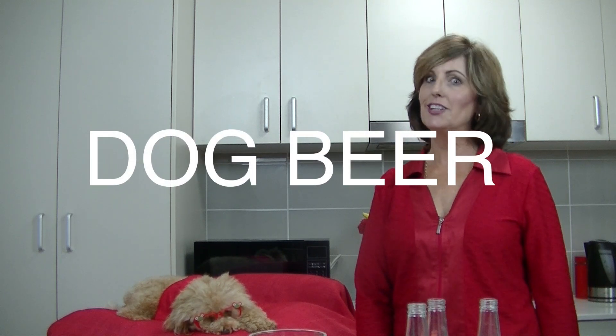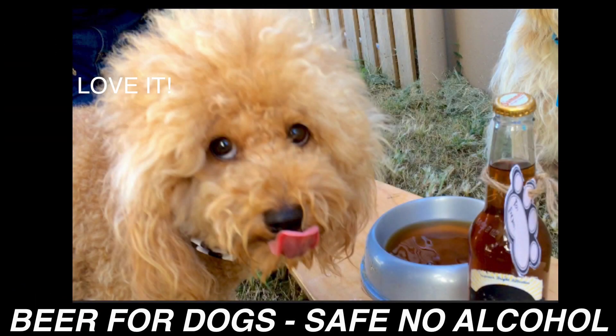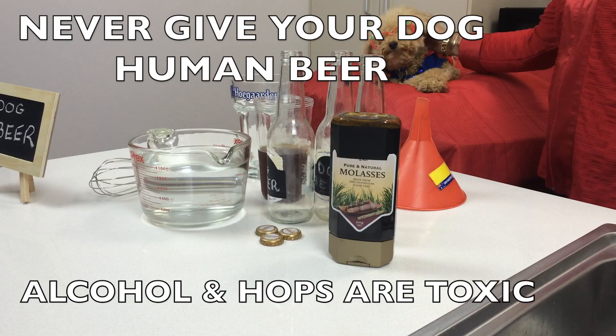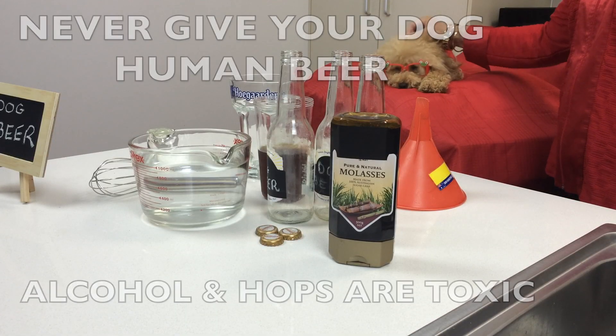Hi, welcome to Cooking for Dogs. This week we're going to show you how to make a very quick and easy dog beer. What do you think, Roland? Do you want to have some beer today? Nothing like beer on a hot day, is it?